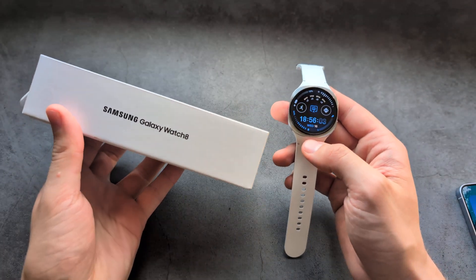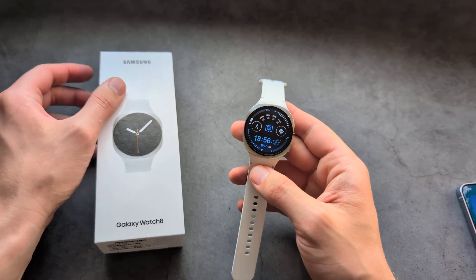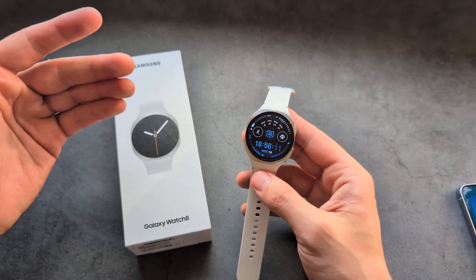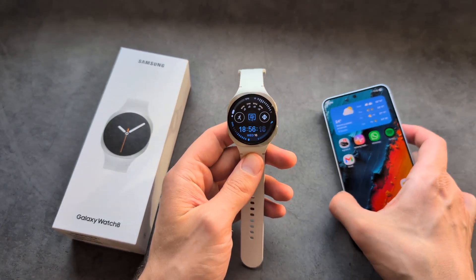Are you wondering if the Samsung Galaxy Watch 8 can detect sleep apnea? I have some great news. If you live in one of the supported countries where this feature is approved, and you pair this watch with a Samsung phone, you can actually measure it.